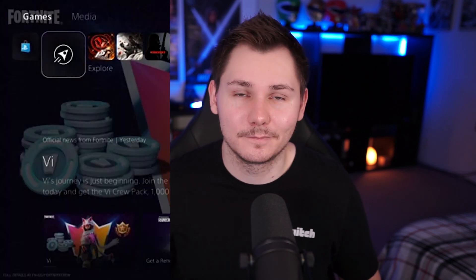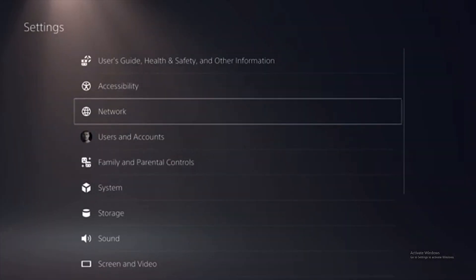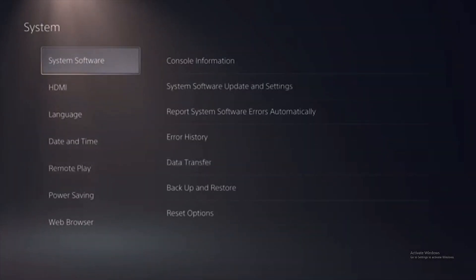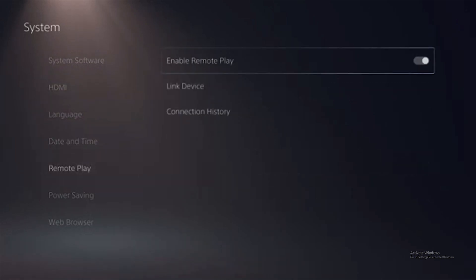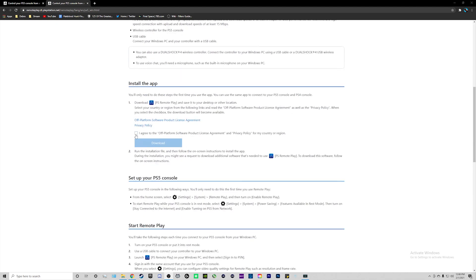For the PlayStation 5, first turn on your console, then go into your Settings and go down to where it says System, then go down to where it says Remote Play and make sure that you enable it. Once this is enabled your PlayStation 5 is ready for remote play. On your computer just type into Google 'PlayStation 5 Remote Play' and click on the first link — I'll also have the link in the description below. Once you're on the page, scroll down to where you see the download button, click 'I Agree,' and then download the PlayStation Remote Play app.